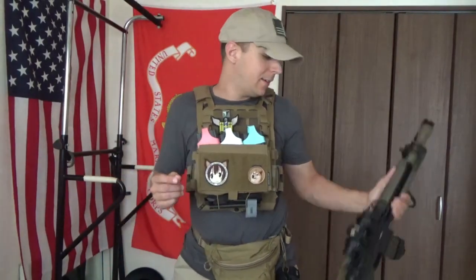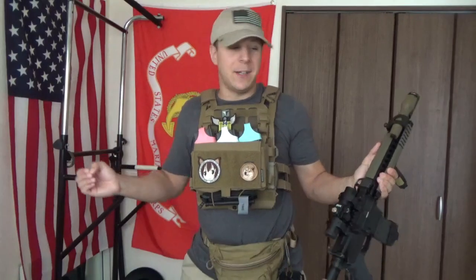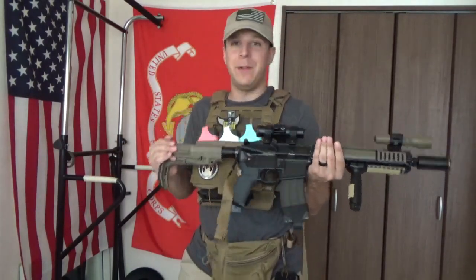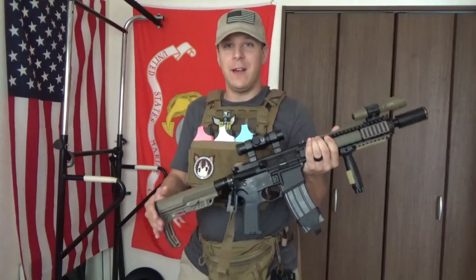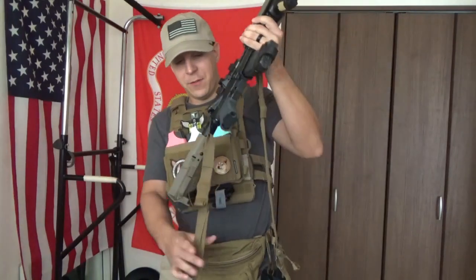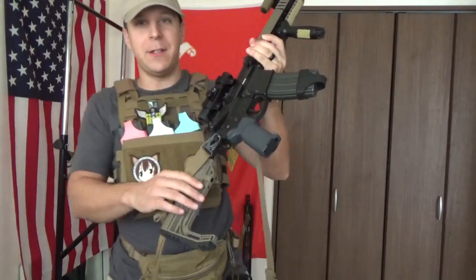Greetings everyone, the Goodster Knight here, and today we're doing a review on the Ferro Concepts Slingster. The Slingster came recommended to me quite a bit by very many people, as compared to the V-TAC padded sling that I've been using for quite some time now. So let's take a look at the Slingster first before we start getting into comparisons.